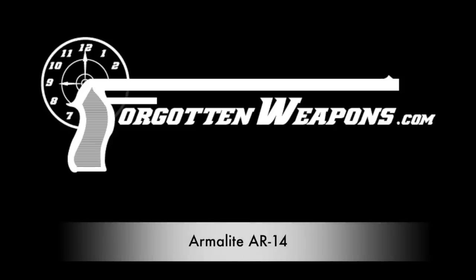Hey guys, thanks for tuning in to another video on ForgottenWeapons.com. I'm Ian McCollum, and today's subject is the AR-14. Because the AR-14 sort of is a real gun, or at least it was supposed to be a real gun. It was a design from the Armalite company.